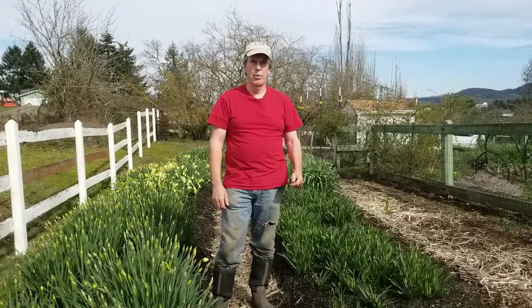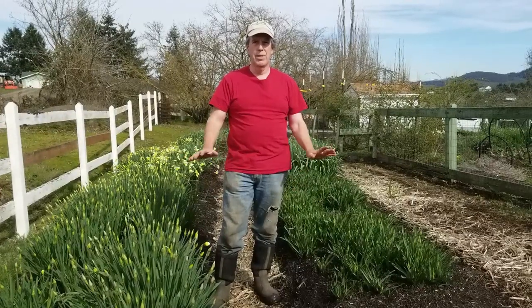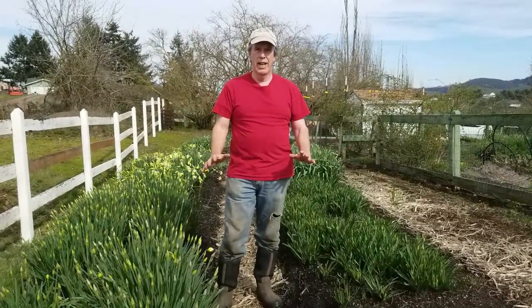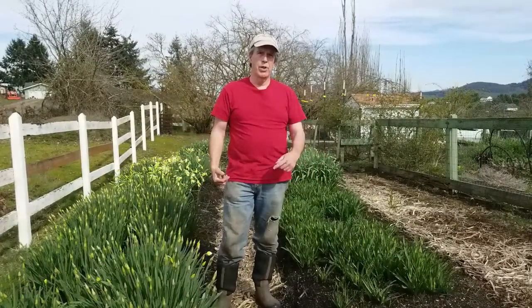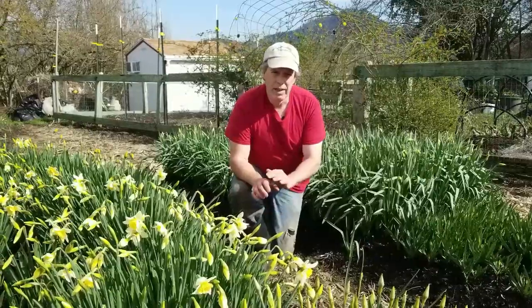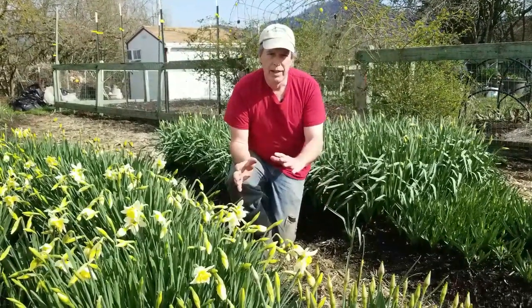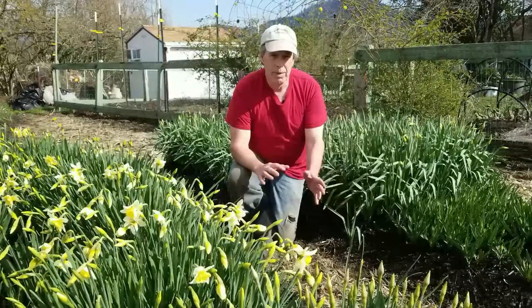Hi folks, welcome to Bear Mountain today. We are just going to do a little update on our daffodils. These are no-till, and what we did is we also grew annuals over the top of them last summer. So we're going to do just a walk through and show you what they look like now when they're coming into bloom. There's been a lot of questions on how to actually run planting over daffodil beds and what effect that'll have on the plants.